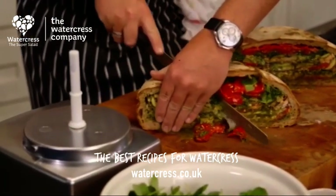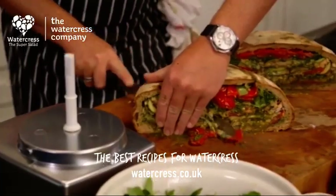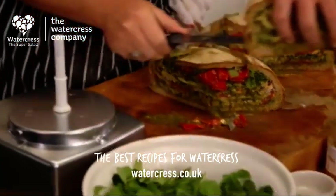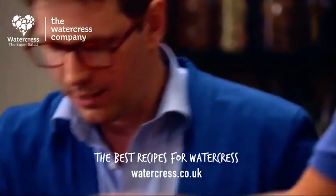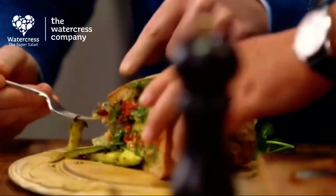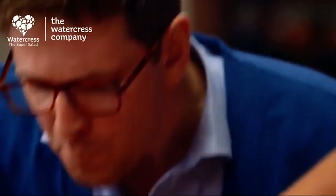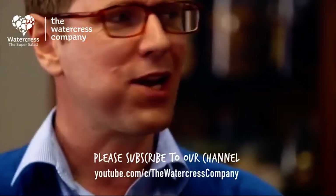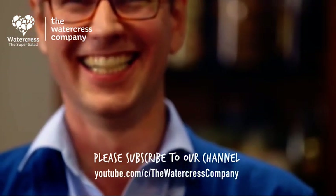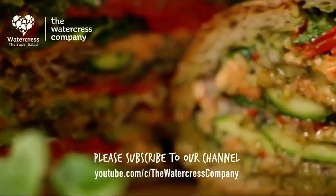Now, this will actually fall apart a little bit. I'm going to give you a proper portion — just one slice? I think that'll be fine. We get to dive into this. With the salmon and the peppers and the pesto — amazing, perfect! For a man who eats watercress every day of the week, I take that as a compliment.